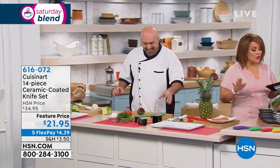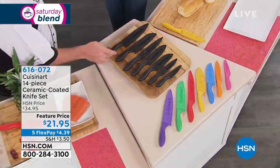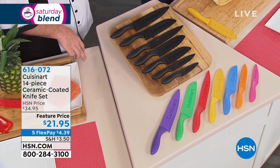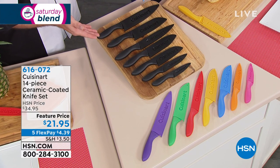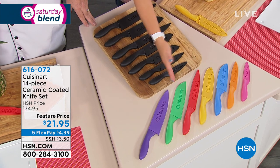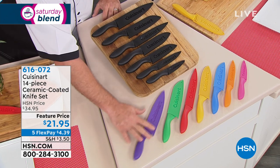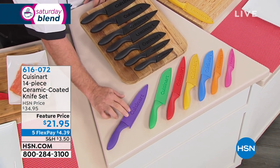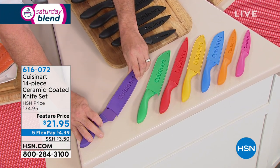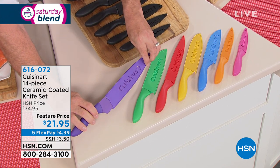I want to show you everything you're getting — you're getting seven knives with their protective sheaths. We do have them in black; there are only seven sets left in black, and then your other choice is multicolor. You're going to get your 8-inch chef's knife — no throwaway pieces in this set. The sheaths mean you don't have to buy a wood block; they protect the knives in the drawer and also protect little fingers.